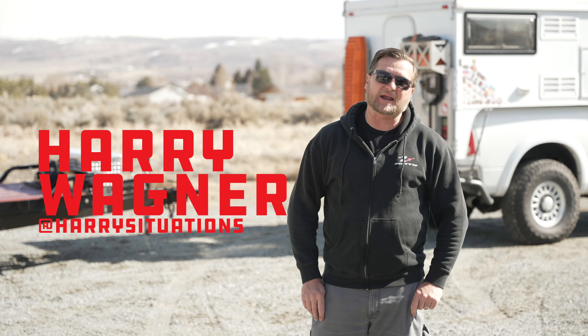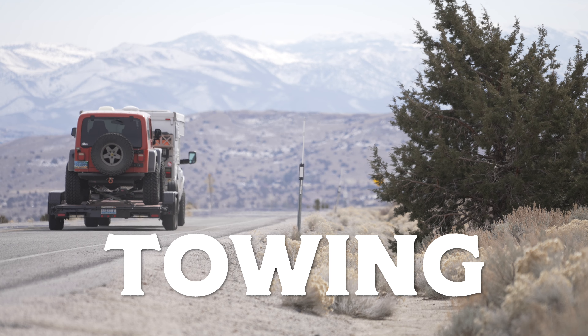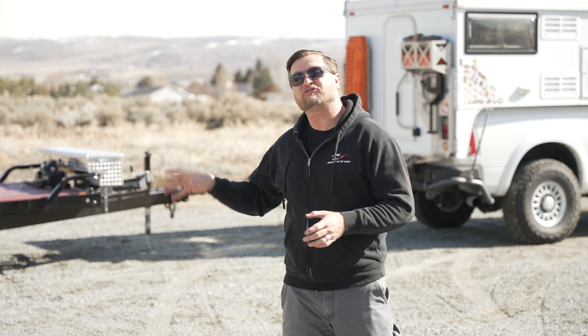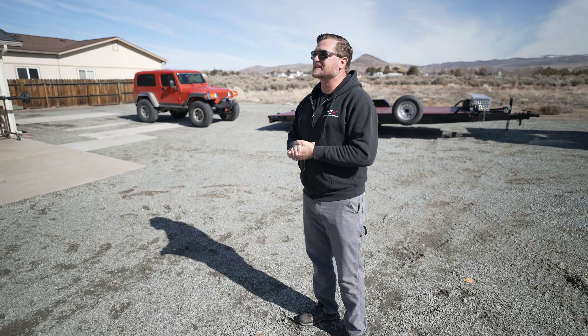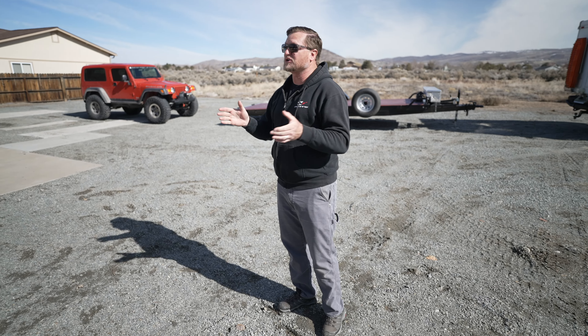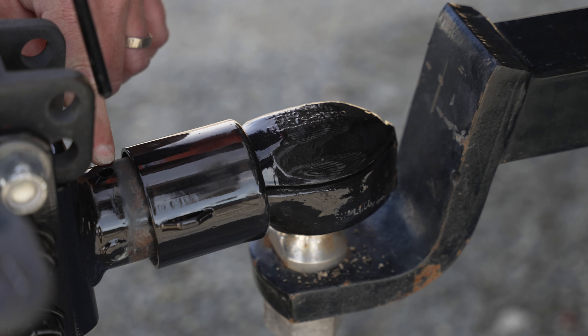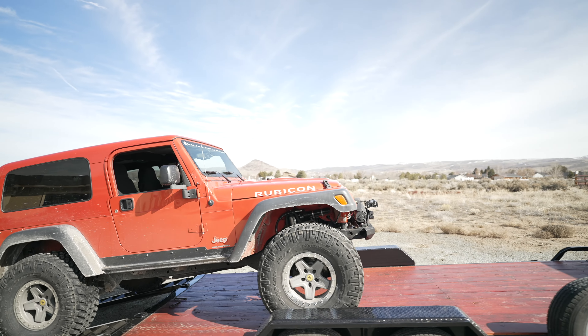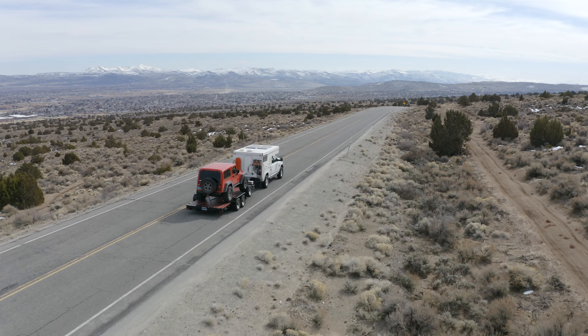Hey, what's up? This is Harry Wagner from Harry Situations, and today I want to talk to you all about trailers and towing. I've owned this trailer for about 14 years, and I'll be honest, I've made a lot of mistakes along the way. You don't need a special license to tow a trailer like this, and there's a lot of things they don't tell you when you buy the trailer. I want you to learn the easy way instead of the hard way, like I did. We're going to go over how to hook the tow rig up to the trailer, loading this vehicle on the trailer safely, and some tips for driving down the road to make sure you get to your destination in one piece.